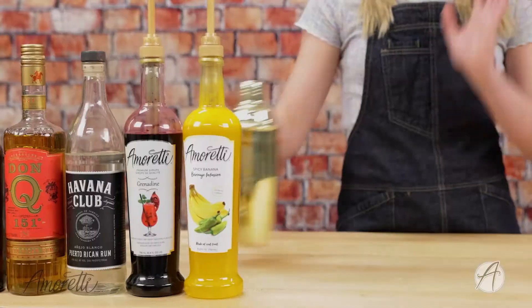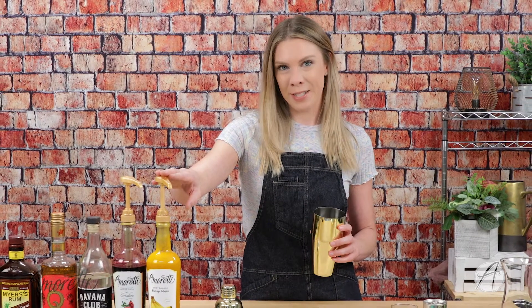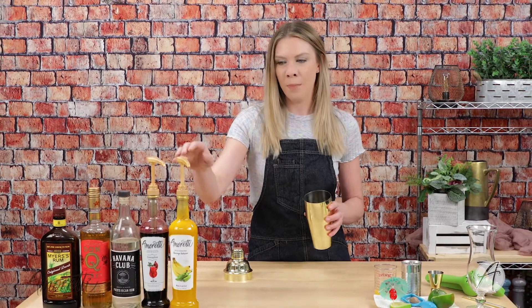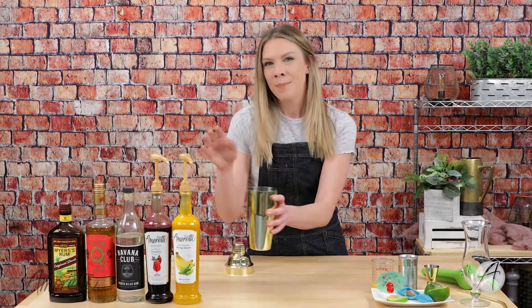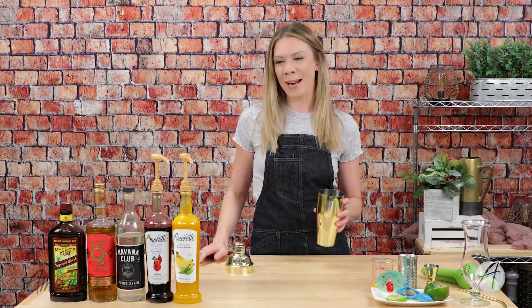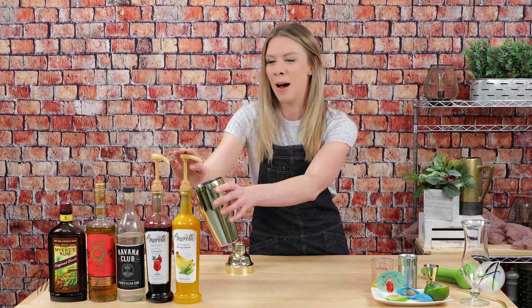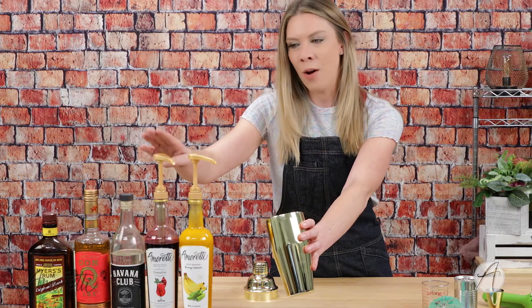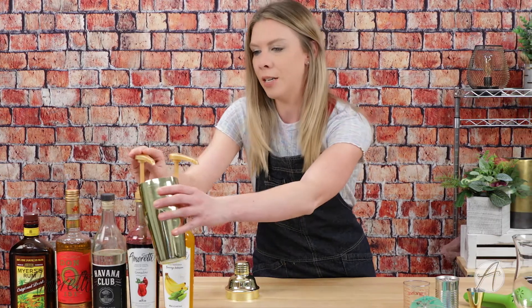So with that being said, let's get started. My first step is I'm going to pump in my spicy banana beverage infusion. Our spicy products are very spicy, so depending on the level of heat that you like, I'd say use anywhere between one and one and a half pumps. I want this to be spicy but I don't want to breathe fire after drinking my cocktail, so I'm going to use just one pump. Then I'm also going to be adding in one pump of our grenadine syrup.